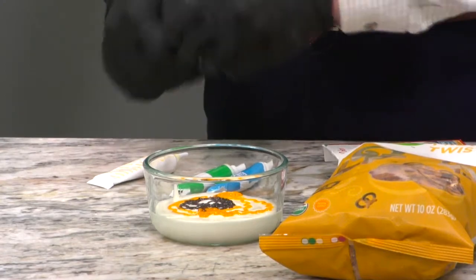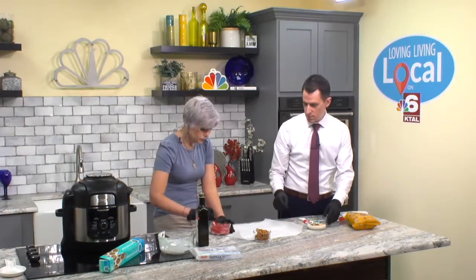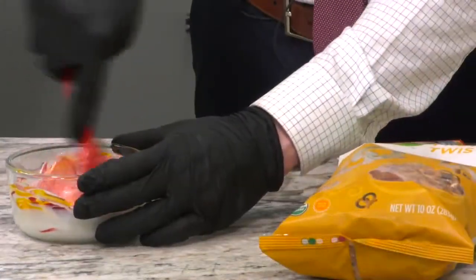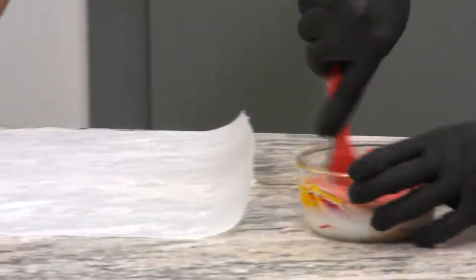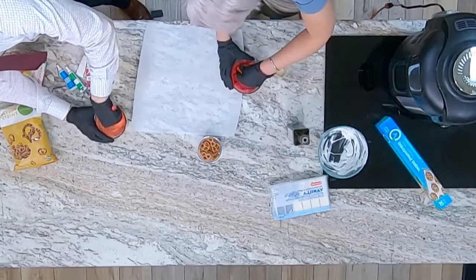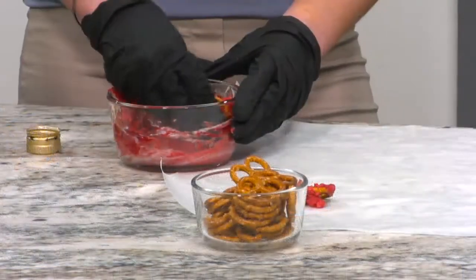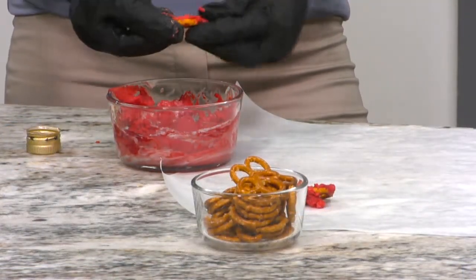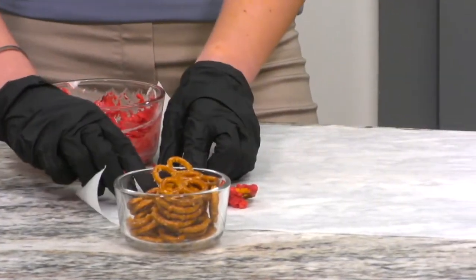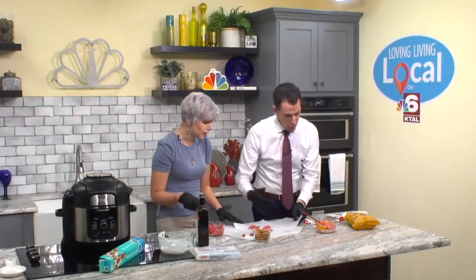So once you have your colors, I'll give you the spatula. I'm going to go ahead and just run the pretzels through this chocolate. We're going to set them out and let them dry. You can check out a better explanation and find some that we did earlier that are setting up really nicely at arklatexhomepage.com under Loving Living Local — there you can find the chocolate covered pretzel recipe.